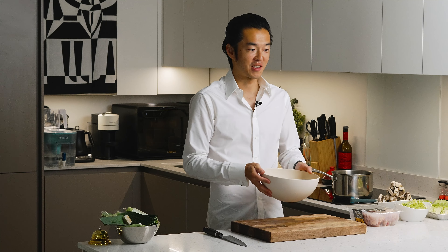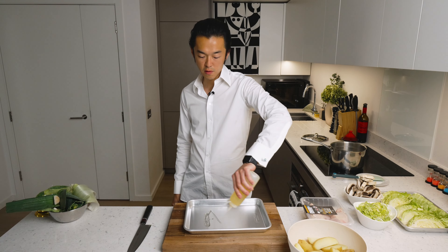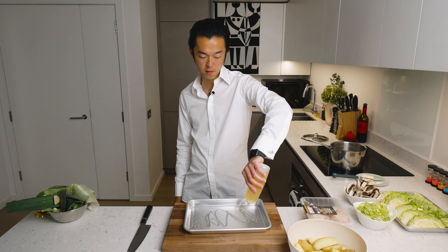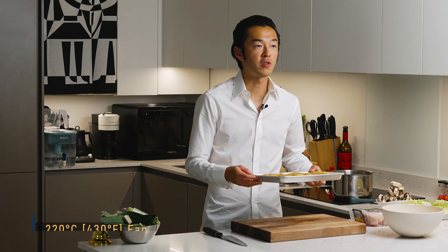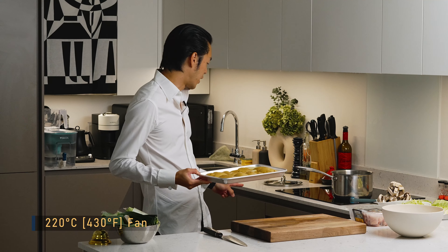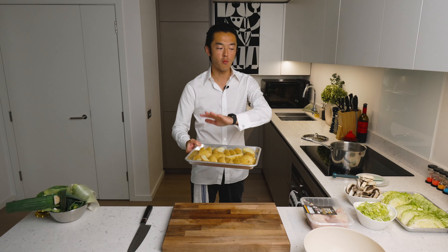If you really have the time you could put them on a grater and damage the surface a bit more, but that's a weekend project. Take a tray, vegetable oil or any high smoke point oil, chips go in — you definitely want to form one even layer. This goes into a preheated oven at 220°C for 40 minutes. After the first 20 minutes we're going to turn it once and add the hispi cabbage to the oven.